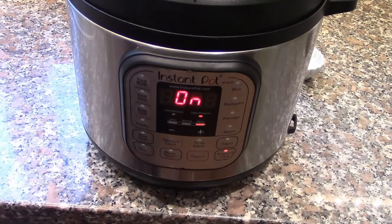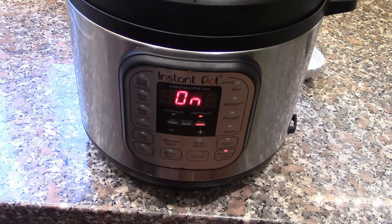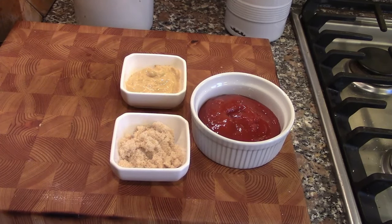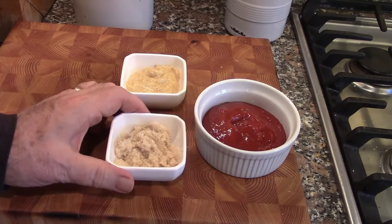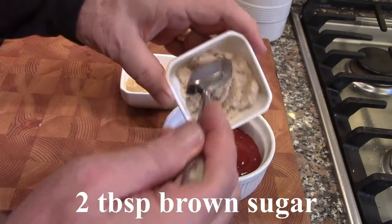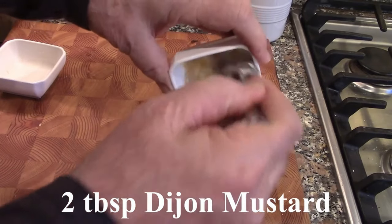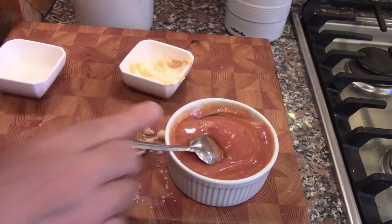We're going for 35 minutes. Once that's done we'll be back. In the meantime, we're going to preheat our oven to 400 degrees because we're going to finish the meatloaf — get it crispy and put the topping on — in the oven. While the Instant Pot is cooking, we'll make the glaze: about half a cup of ketchup, two tablespoons of light brown sugar, and two tablespoons of Dijon mustard. Stir it all together.